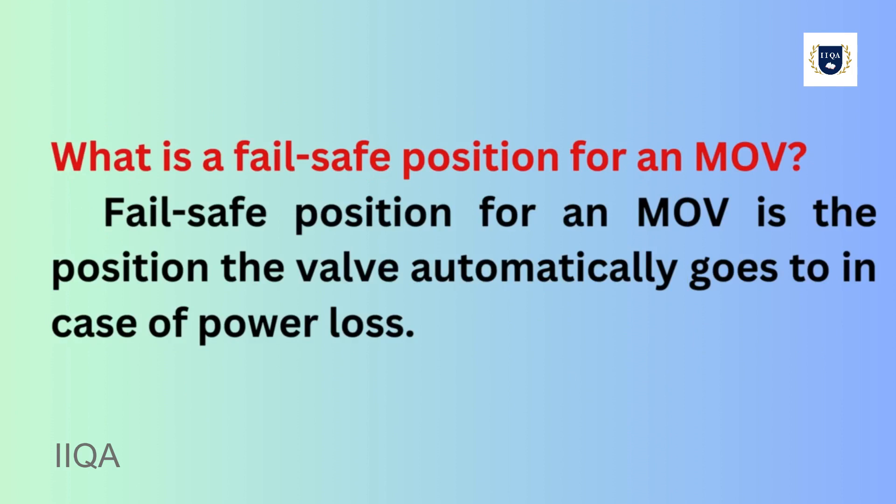What is a fail-safe position for an MOV? The fail-safe position is the position the valve automatically goes to in case of power loss.